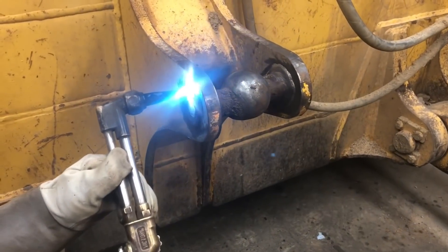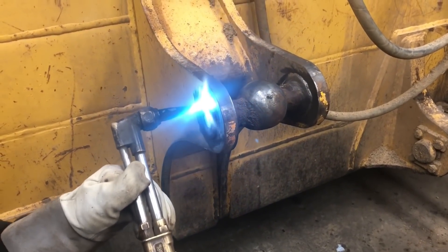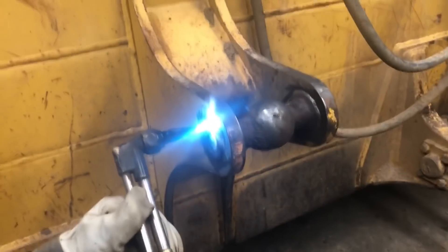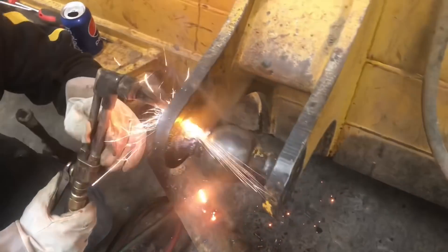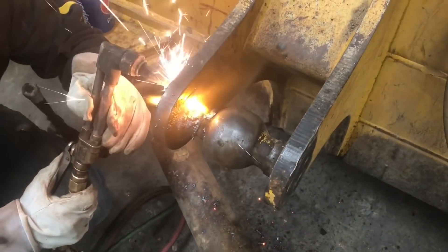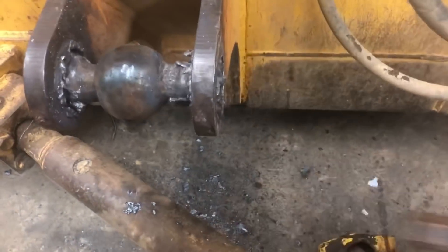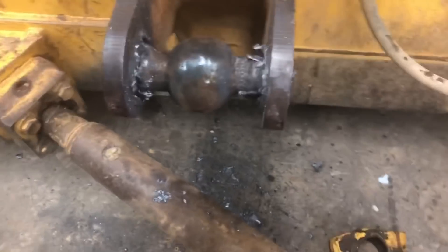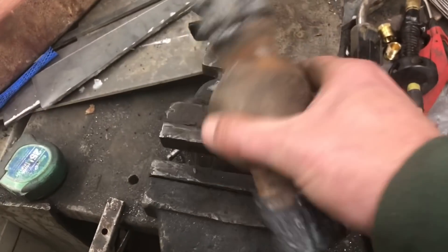Well, this is a learning channel, so why are you heating that up? Preheat the metal - the metal will cut easier. Well, we got it out.